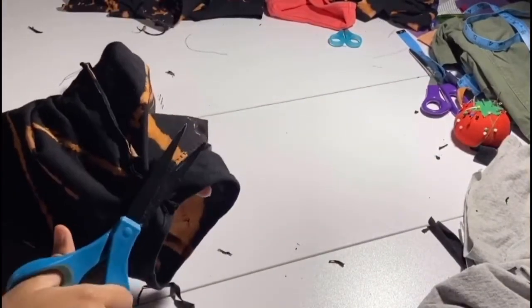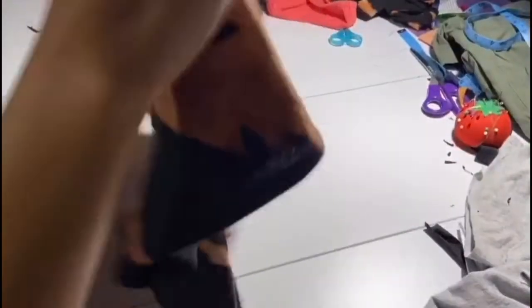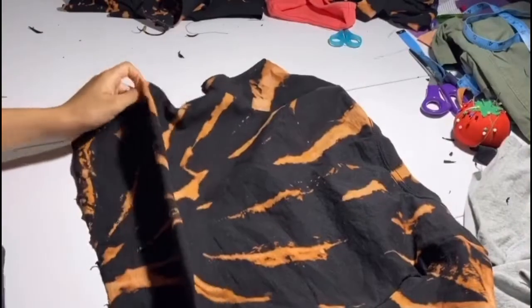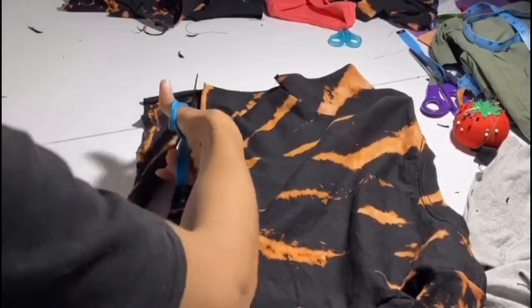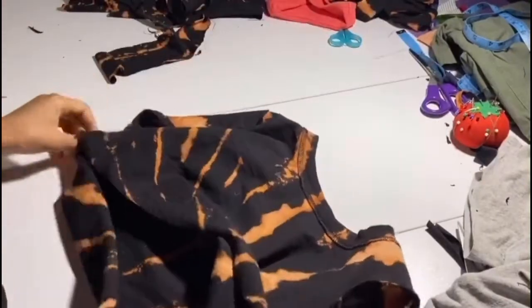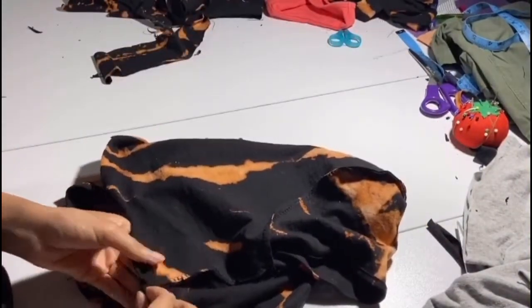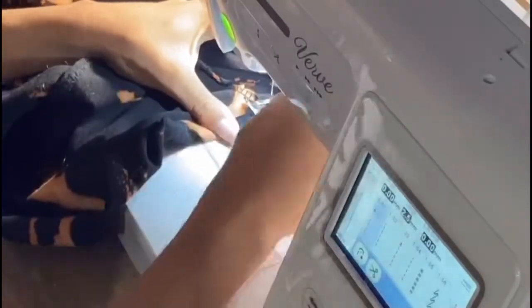It was just a straight stitch all the way around — I didn't record that part. We're cutting off the excess, and we're basically almost finished. All we have to do is turn it right side out, cut off the difference between the front and the back, then hem it all together. With it inside out, we're going to hem the bottom using a straight stitch on the sewing machine.